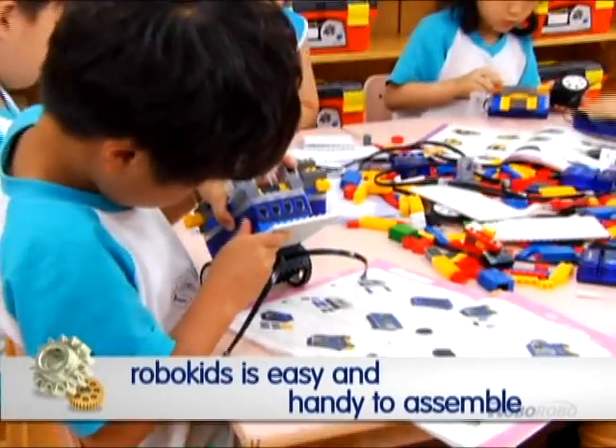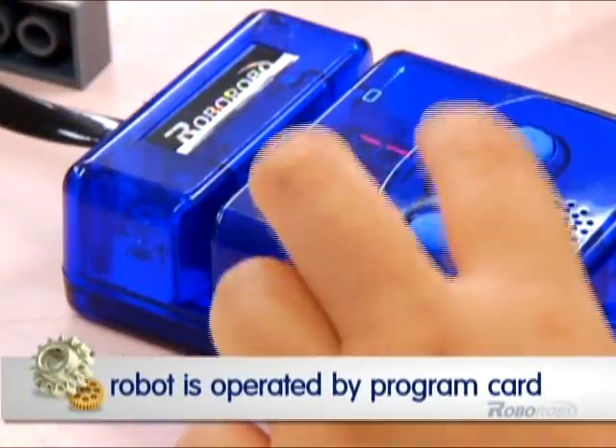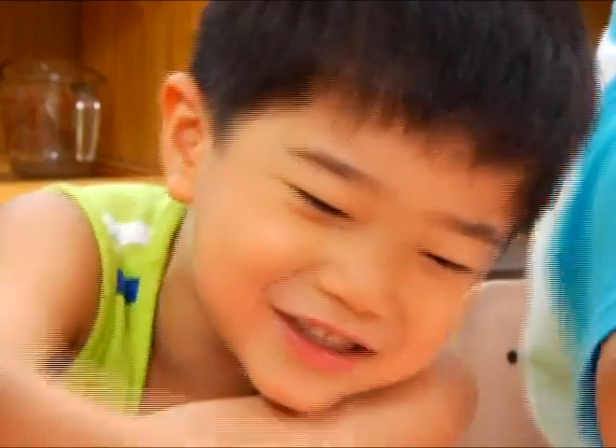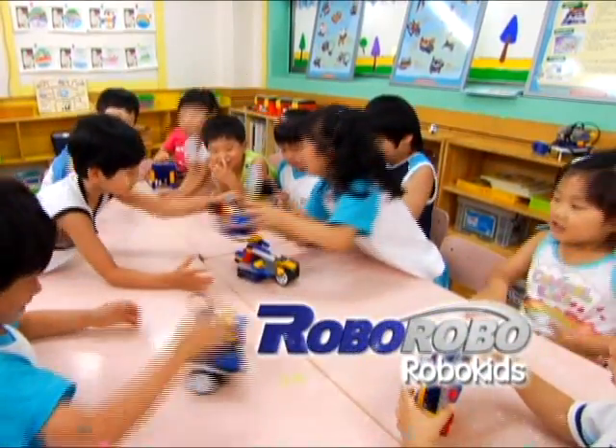First, make any shape of robot. Second, attach sensor and CPU. Third, program the robot with card reader. Finally, complete the robot on my own. It is really easy to make my own robot with RoboKids.